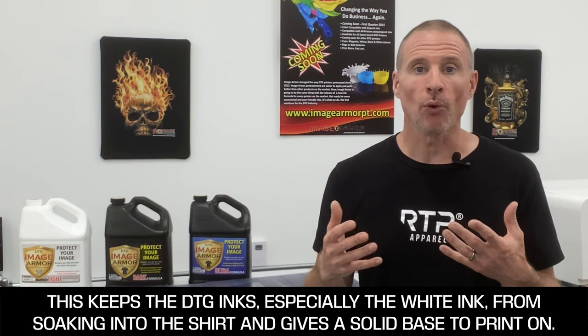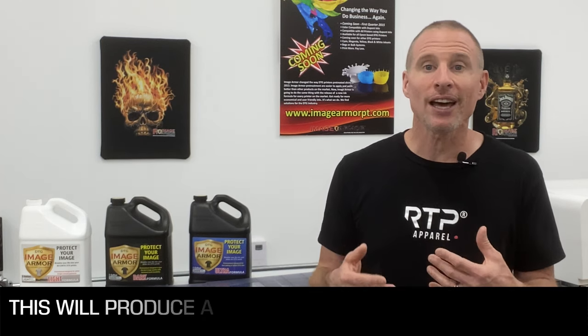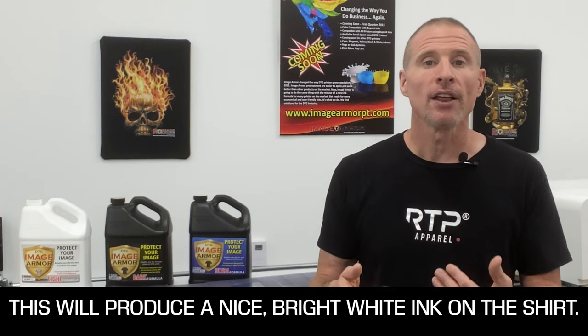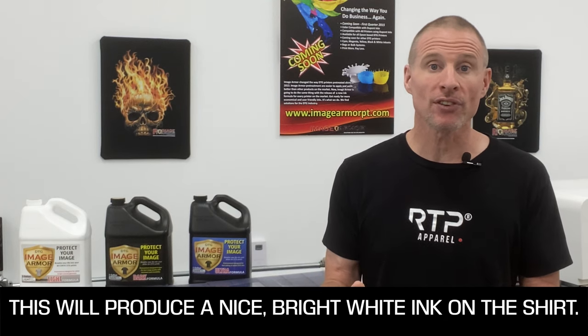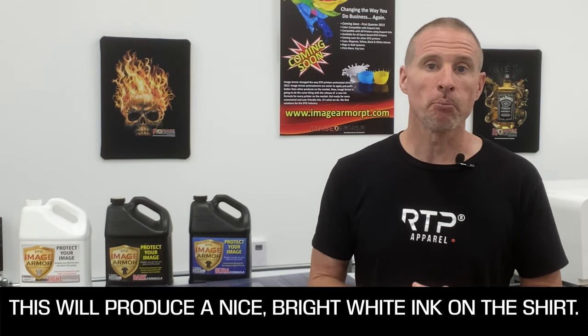This primer allows the white ink to bond with the shirt as well as not soak into the shirt. This gives you the white opacity required to produce a nice bright white on any color fabric.